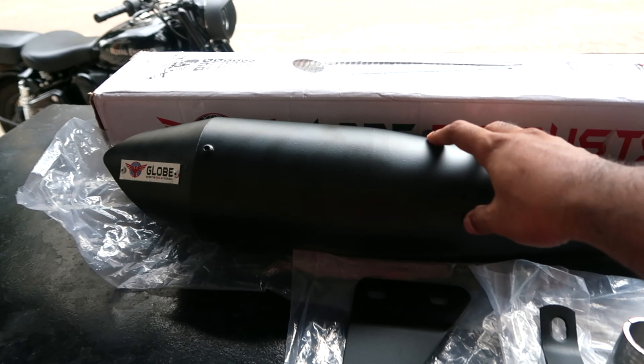So let's go ahead and do the unboxing of the Royal Infrared exhaust — it's a bad finish. We have got the box and I have just unboxed it and removed everything from the box.